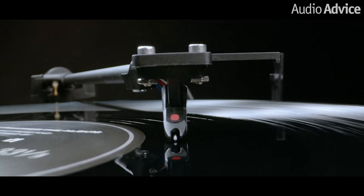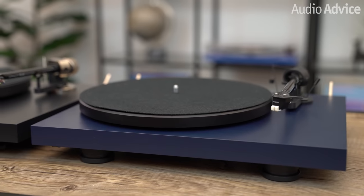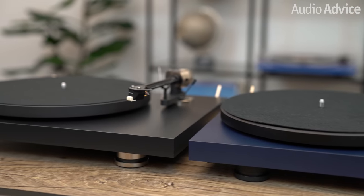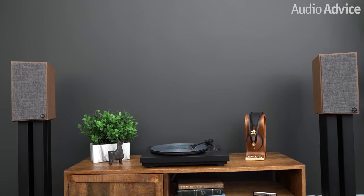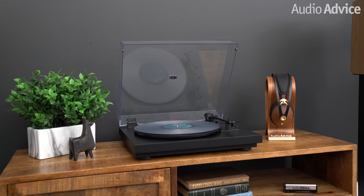I suspect some people would be compelled to compare the Automatt A1 to Project's other turntables in roughly the same price category, like the Debut Evo. In my mind there's no comparison — the Evo is hands-down a better turntable in all aspects, but if you want an automatic turntable to take all the worries away, the Evo will never be that turntable. In the end, my assessment is the Automatt A1 just does not do anything wrong. It lets the music flow through with that ease you expect from a good turntable while being fun to listen to and a pleasure to use. I'm 100% convinced Project accomplished exactly what they set out to do with the A1.